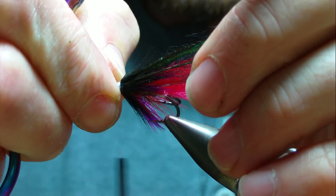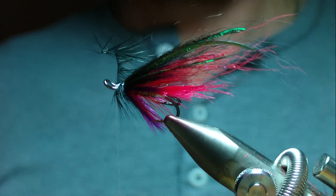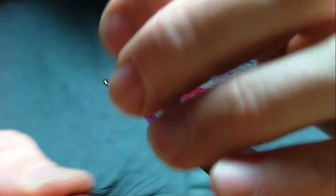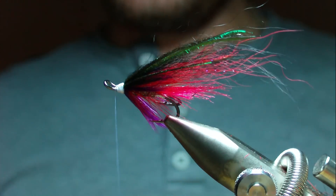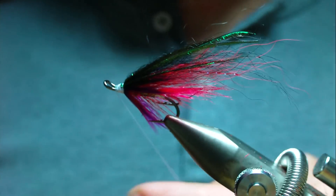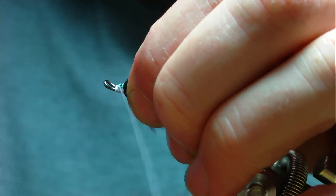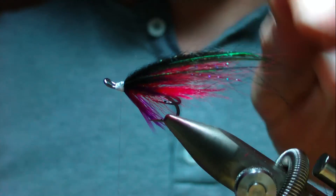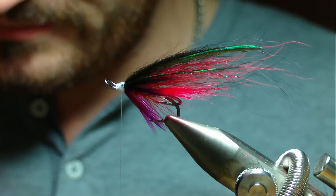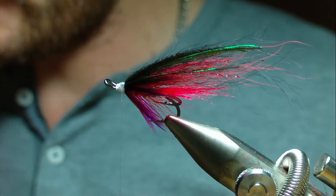I'm not happy with that, so I'm going to undo it and rewind that hackle. That's pulled out as well — even after tying for a long time, we all have bad days. Sometimes you just have to walk away and leave it, but I'm going to go for another hackle and hopefully get this one sitting right.